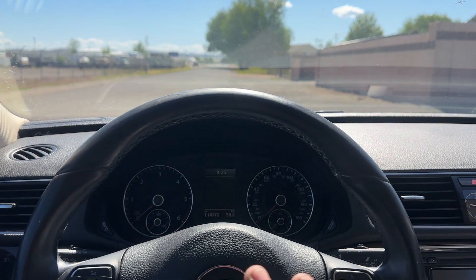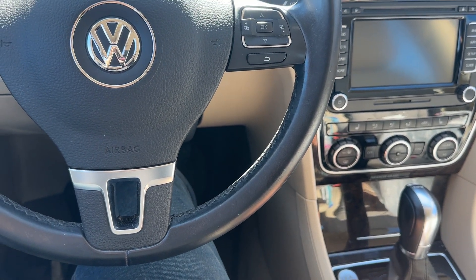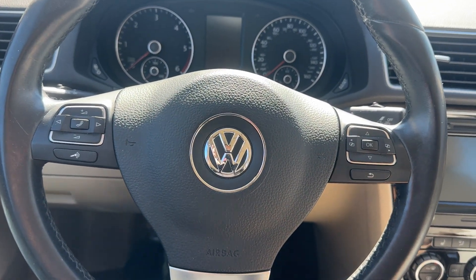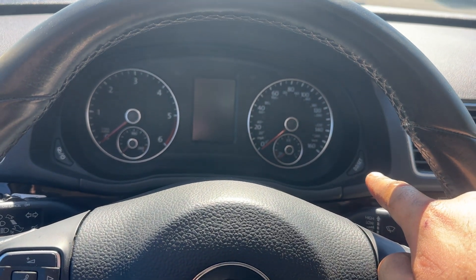So first thing you want to do, have the vehicle off, key off as well. This one's push button, so we'll do one click, but if yours is a key, you'll just turn it to the accessory when we get to that point. So key off, all you're going to do is hold the odometer button right there, and then put the key on.